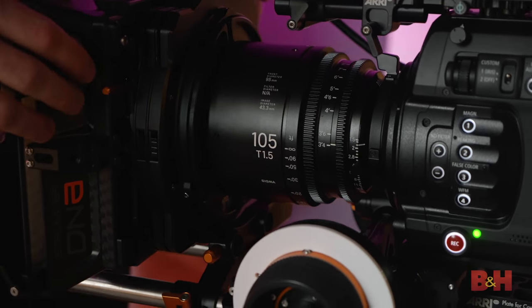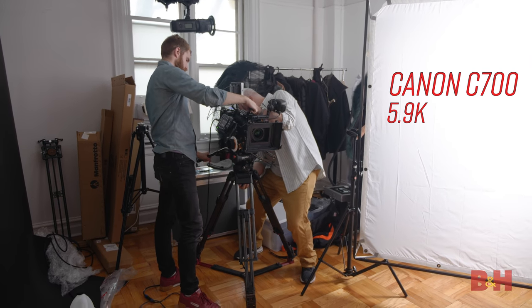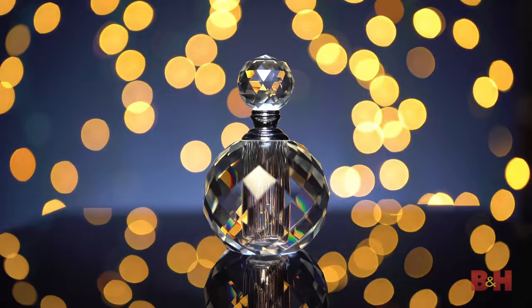We used Sigma's new lenses with Canon's C700 FF camera shooting 5.9K and Sony's A7S II shooting 4K. This allowed us to take advantage of the lens's 43.3mm image diameter.